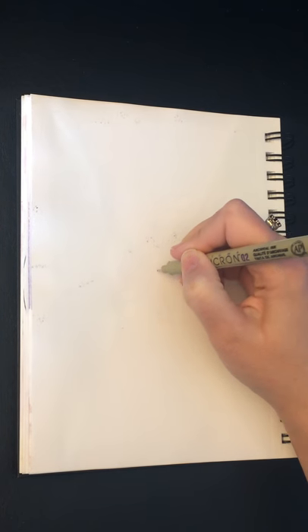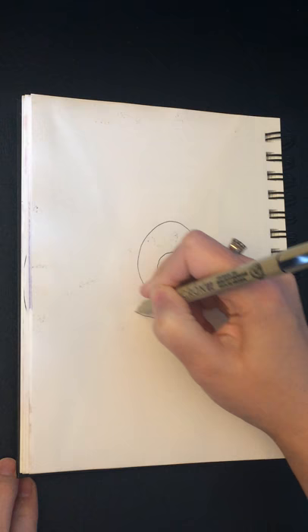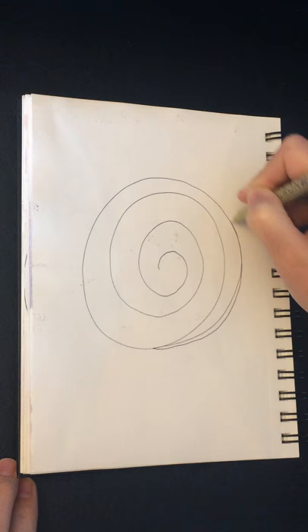If you need a break to de-stress, I invite you to join me in this one-minute mindful breath drawing practice. You can follow along and breathe with the video, or you can also do this practice in your own journal.